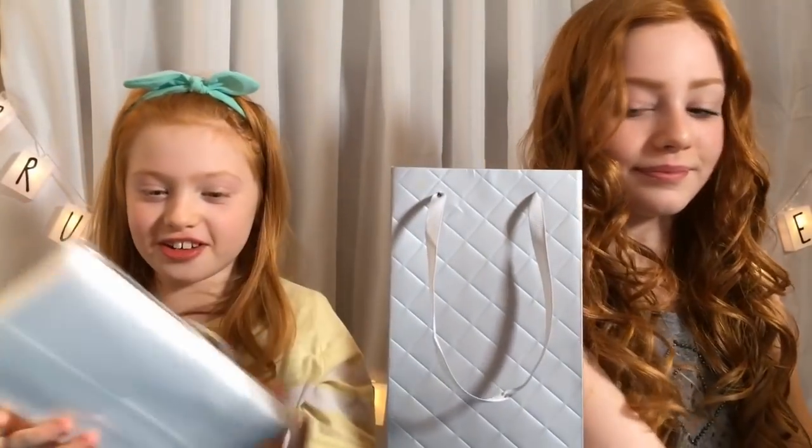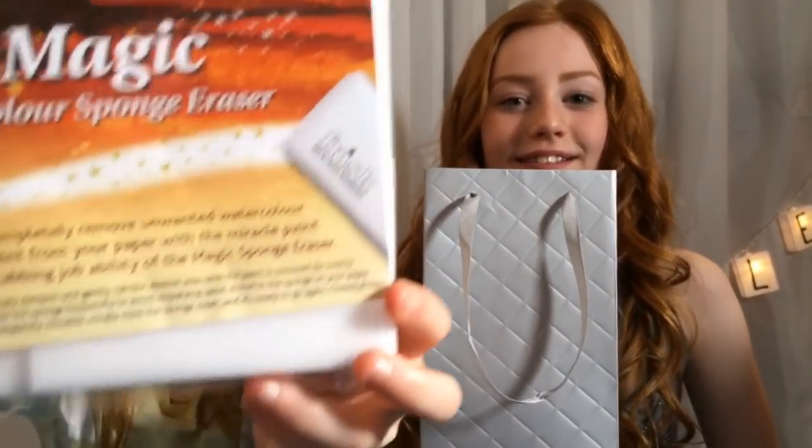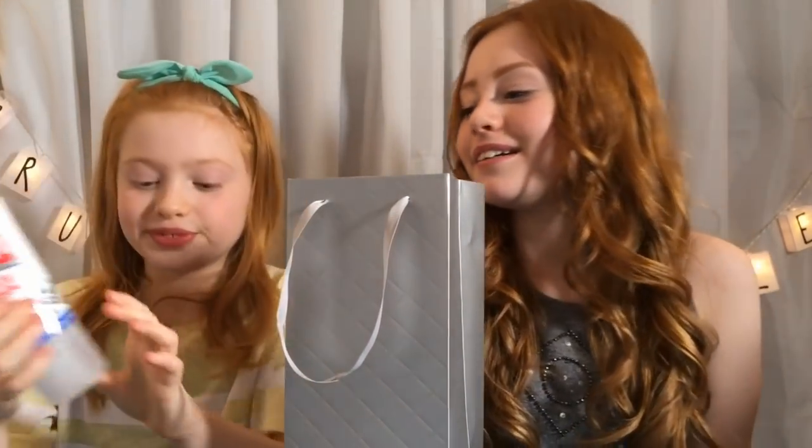Oh my gosh, I got the magic sponge erasers and we've been looking for these — so we found them! My mum just told me they're from Hobbycraft, so if you want to get them, they're from Hobbycraft. I got the Pritt Stick that Rayleigh got — the clear glue, same glue as me. Yeah, it's all clear. Then I got the bicarbonate of soda — it's the more expensive one. Then we have the contact lens solution, actually it's eye wash, but they're my things, so let's get on with the slime!